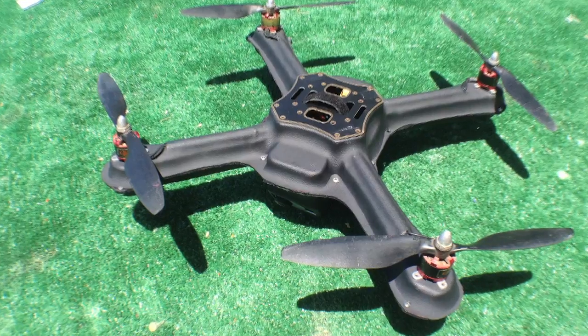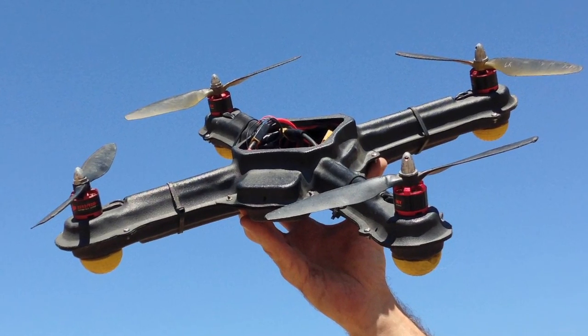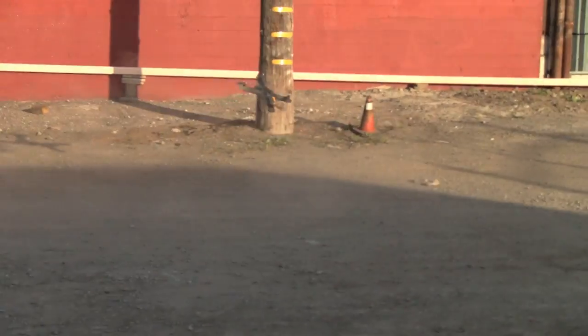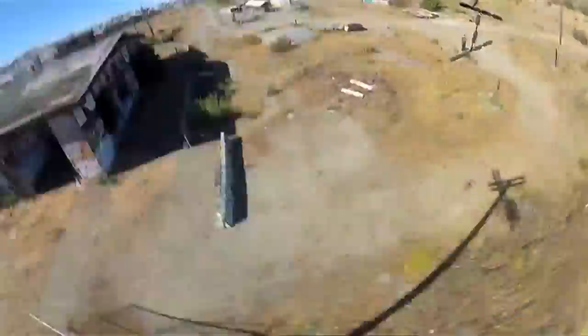Hi and welcome to Game of Drones, the show where we're committed to the future of drone warfare, but making it fun and educational for the whole family. If you've watched any of our earlier episodes, you know that we've been working on this — it's a prototype of a fighter drone that we call the VF Sumo Quad. We said then that this was an indestructible airframe, and after two or three months of constant flying, fighting, and crashing, I can honestly say that this is one of the most durable airframes I've ever come across.